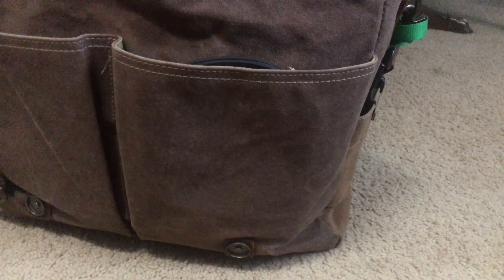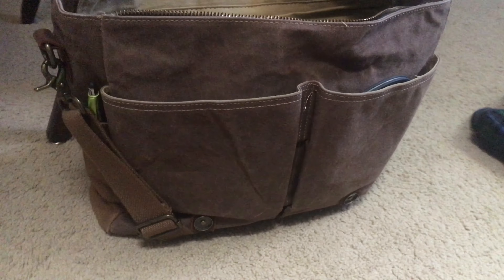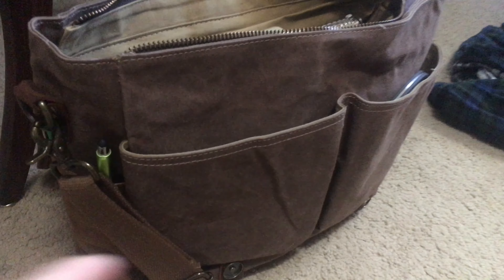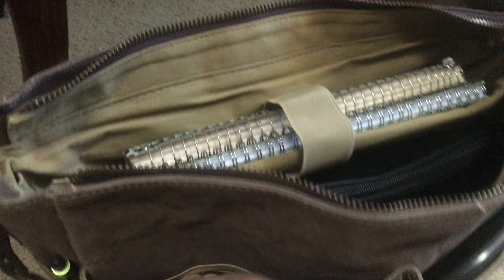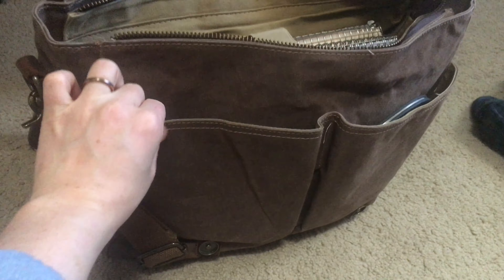These are the outside front pockets and I think these are a very helpful front pocket for this specific backpack to have. I put a lot of things in here — headphones will sit in here, all sorts of things. Very easy to access.